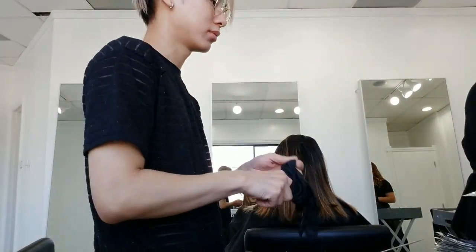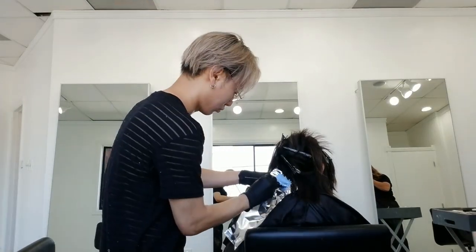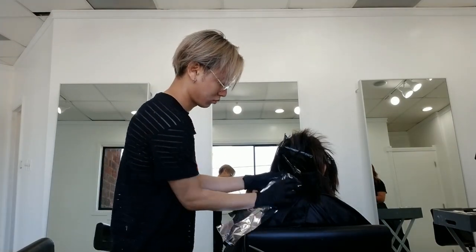Yay! Her hair. She's processing now. Can you count the foils? Oh shit, so shaky.